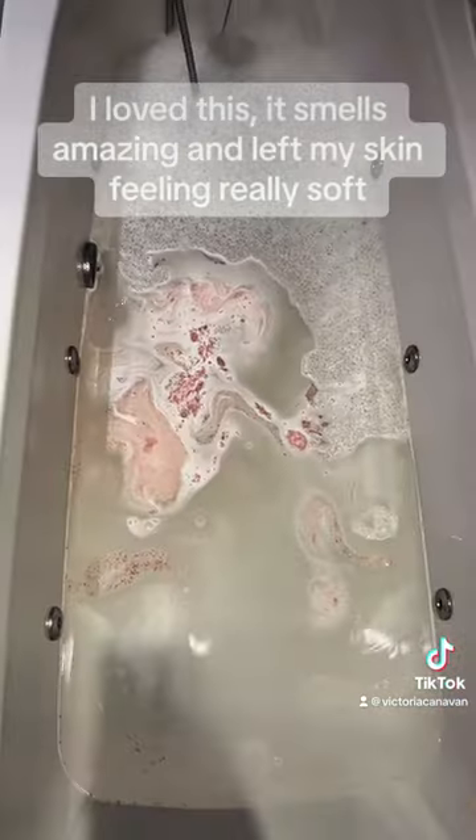I love this. It smells amazing and left my skin feeling really soft.